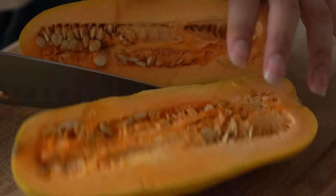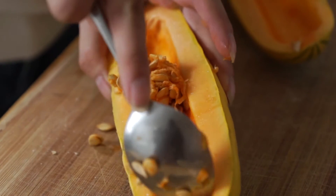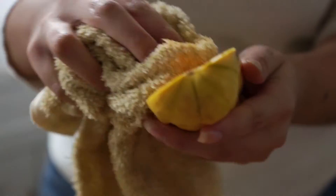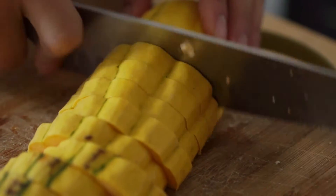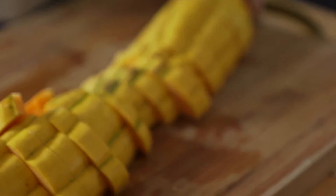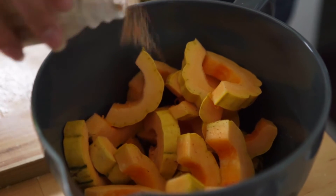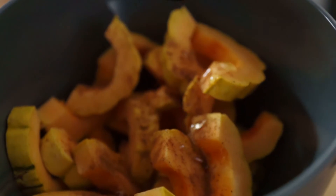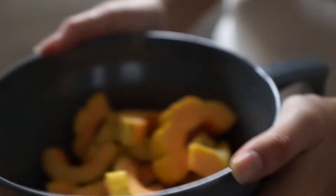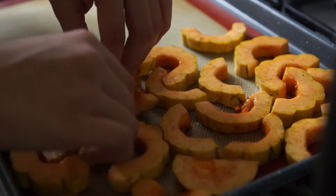Using your choice of squash, cut in half and scrape out the insides. Rinse and pat dry, then slice into half-inch pieces. Add your slices to a bowl with a tablespoon of olive oil, a teaspoon of nutmeg and cinnamon, and a tablespoon of agave. Mix that all together so it's evenly coated, then add your slices to a lined baking sheet, making sure they're not overlapping.